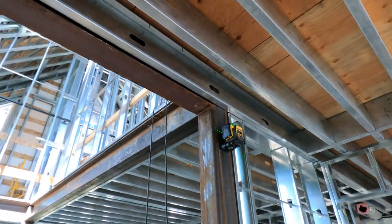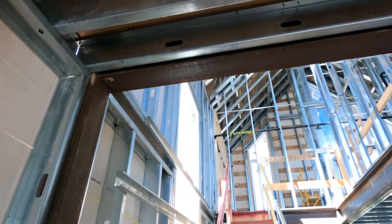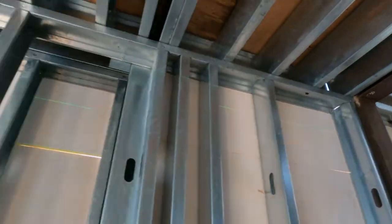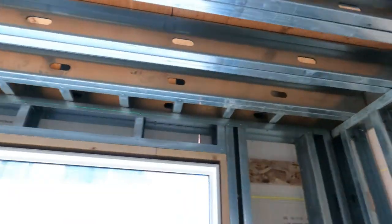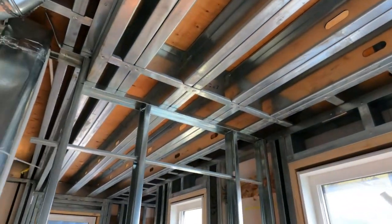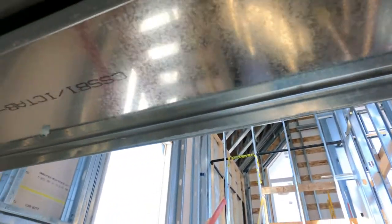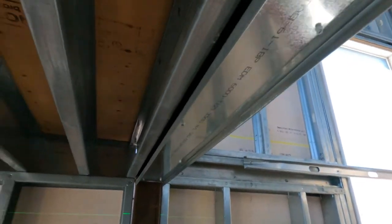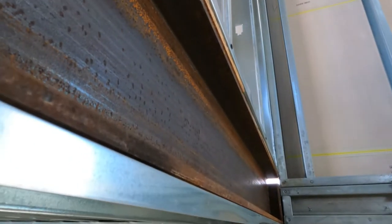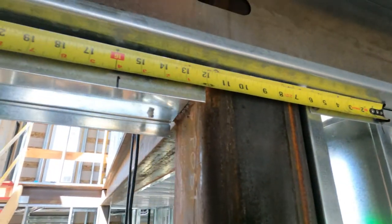Right now, what I'm doing is we got to do bulkheads here. Anywhere where the ceiling is going to be cut off, I'm going to do a bulkhead so that we have something to tie into. You can see there's two different levels of the floor above, so we're going to have different levels there. I'm going to shoot in my top track here, and just like any other bulkhead, it's just normal stuff. I'm going to be matching it to the wall above so it's flat, so it's going to come down and return into the ceiling.